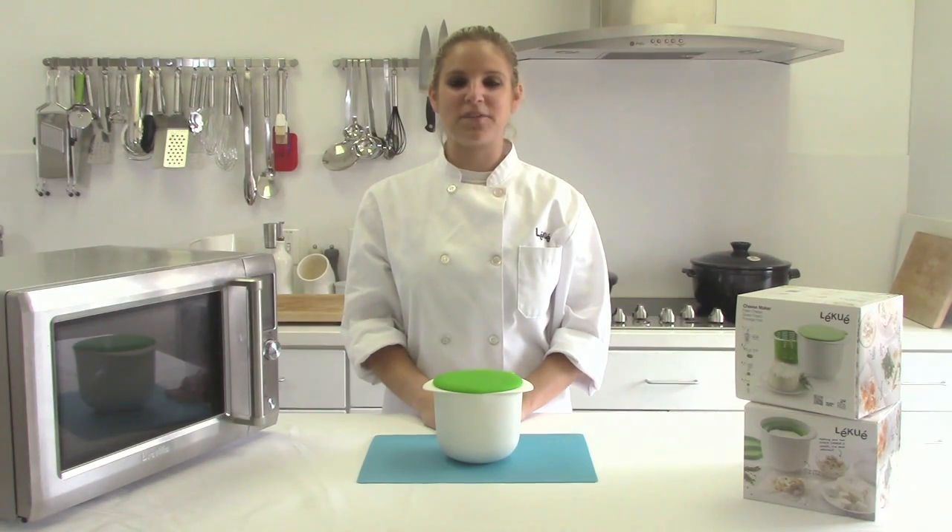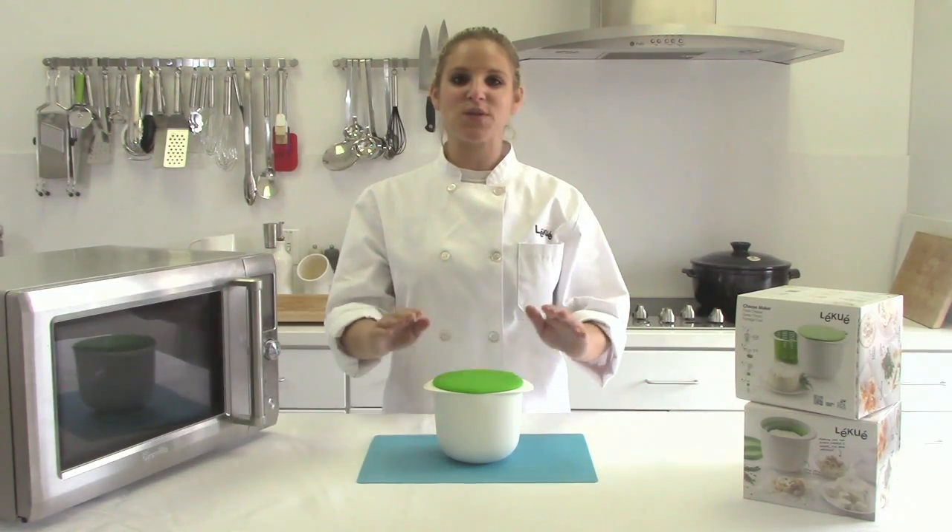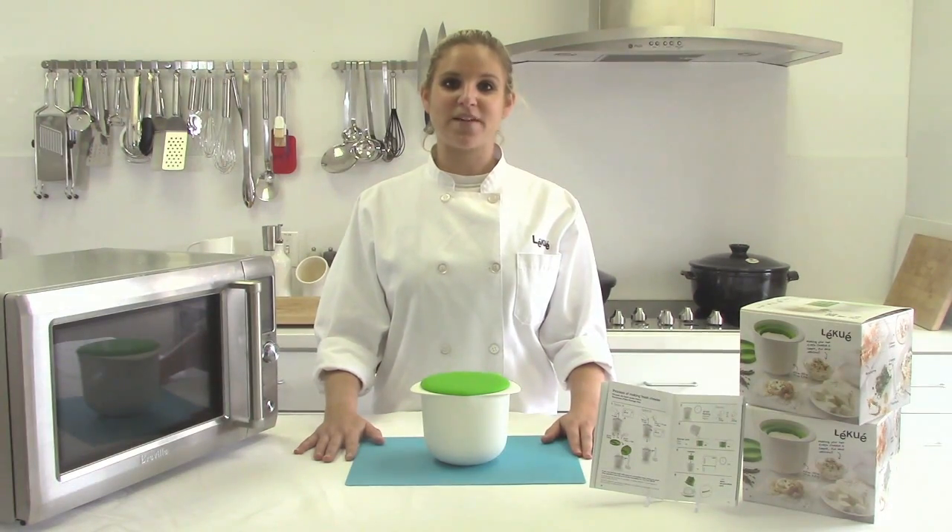Hi, I'm Karla and I'm going to show you how to make fresh cheese right at home using the Likway Cheesemaker. Making fresh cheese at home has never been easier.